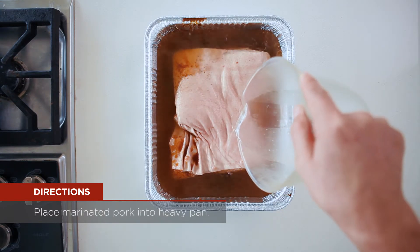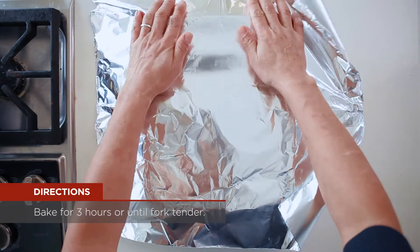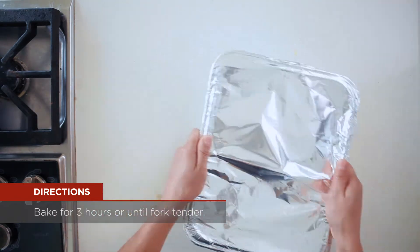Place marinated pork into a heavy pan, submerge with water, cover with foil, then bake in the oven for about three hours or until fork tender.